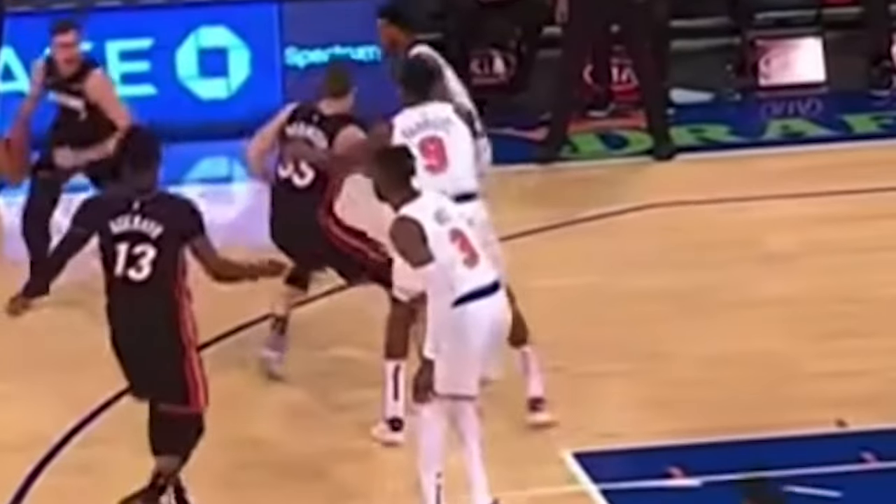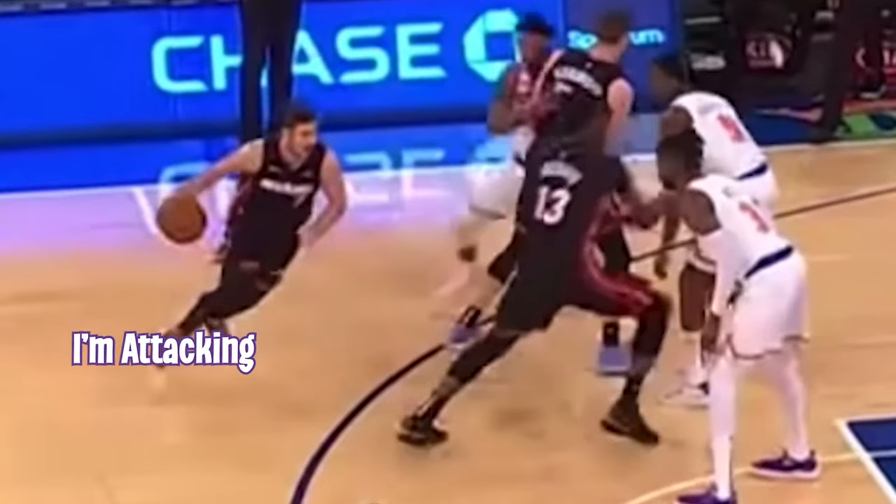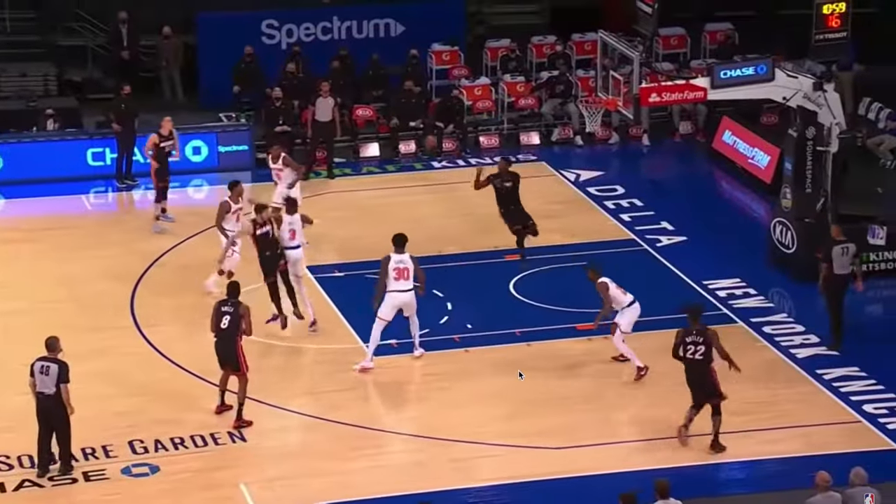This play is not going to work if two things don't happen. First, your forward needs to dart to the basket and slip as quick as possible, and the guard needs to attack the switch and try to engage those defenders.